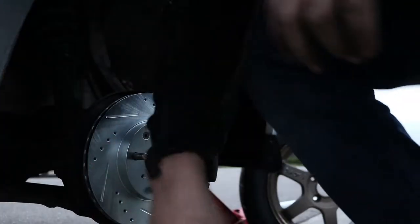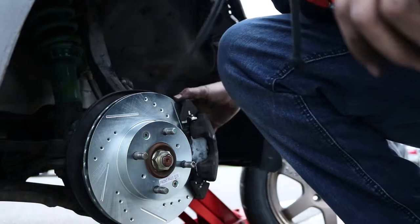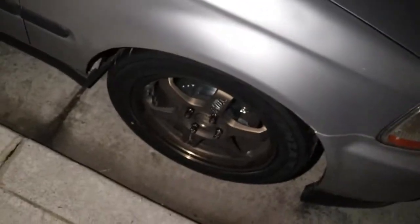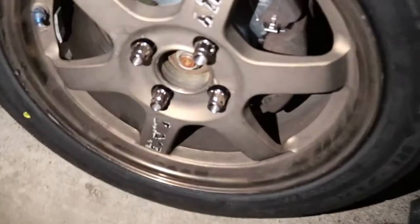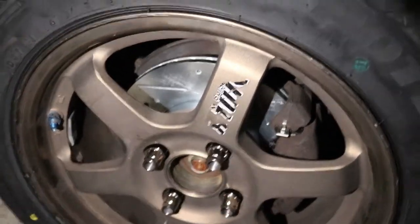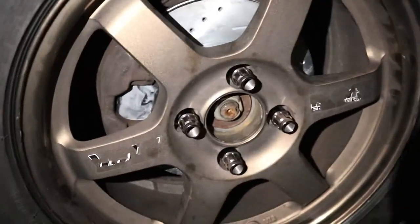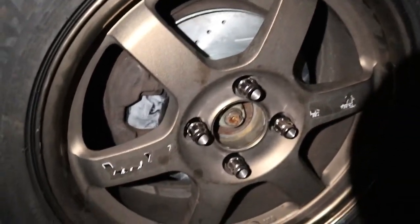Finally got this side done. All the brakes are on, everything's on. So time to do the other side — two hours later. Got this side done, looking good. Got the driver's side done too. I know it's already dark — it gets dark fast over here — but it didn't take that long.